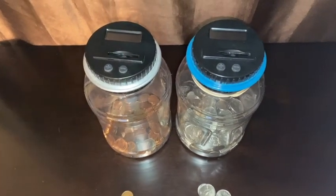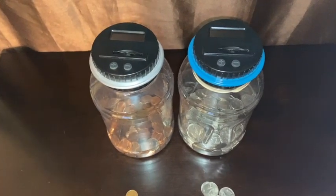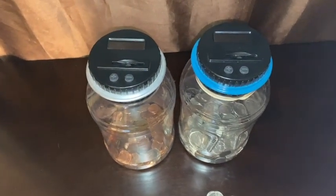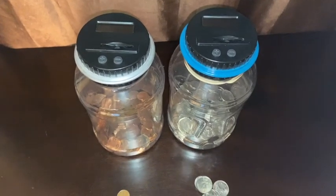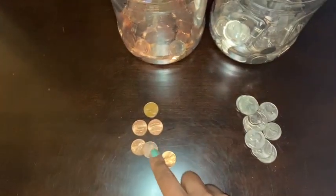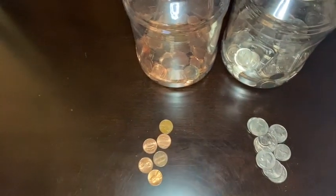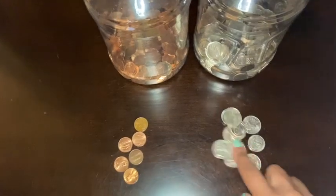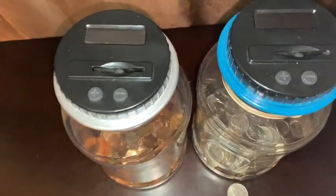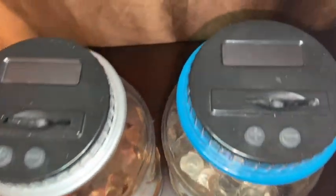Hey guys, welcome back to another video. Today I'm putting my change in my coin counter to see how much I have. I haven't recorded one of these in a little while, but I got some change — I found some on the floor or just sitting around, and some from shopping. So let's start with the silver coins.